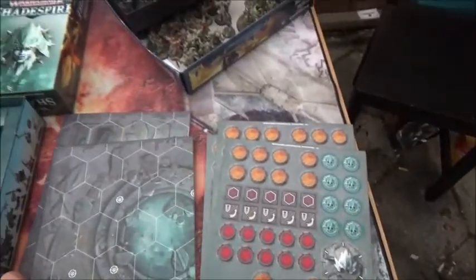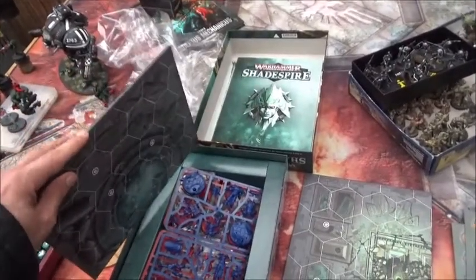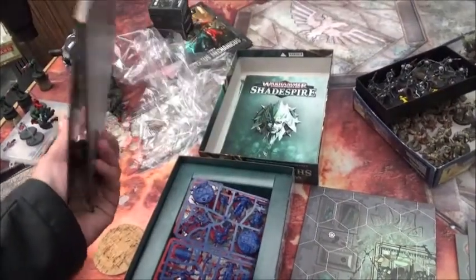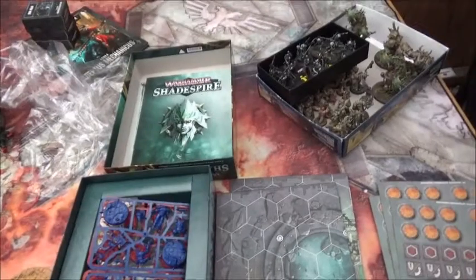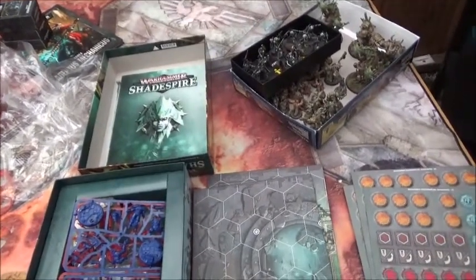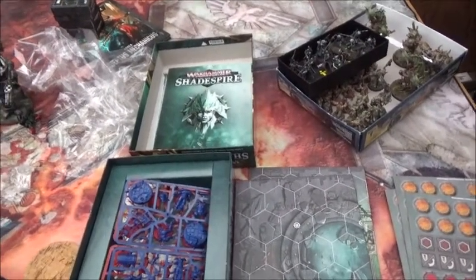The playing surface itself is very high quality — this is the same standard as the very best and most expensive board games out there. So very good on that. So it's a mixed bag overall — some really high quality areas and some areas where they've been a bit on the cheap side quality-wise.